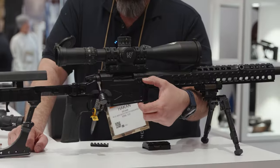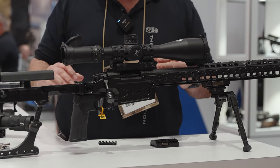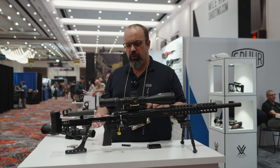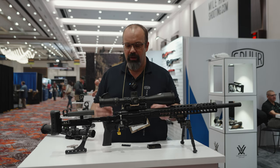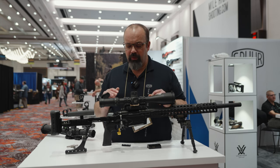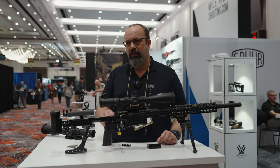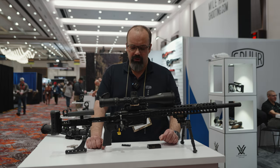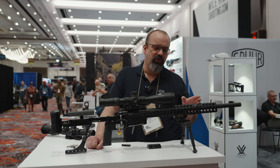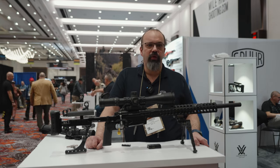We made the chassis fairly high here because we want the rigidity from the chassis to support the action. When you bed the action — I recommend everybody to bed it, but it's up to everyone — you actually take rigidity from the chassis and use it on the action. We make two lengths of the fore-end: this is a 10-inch, we also have a 13-inch, and I think that's probably everything.